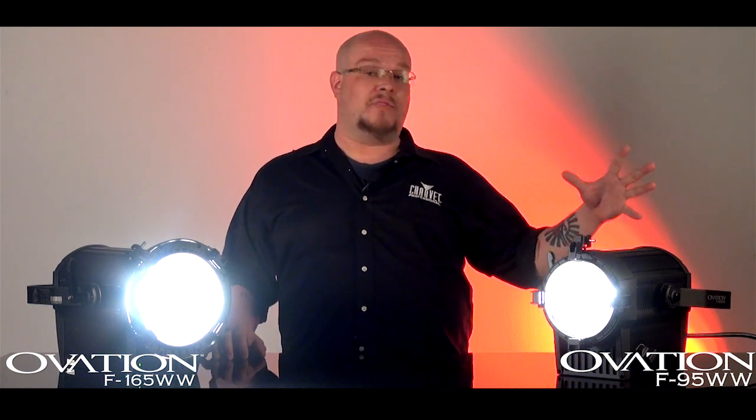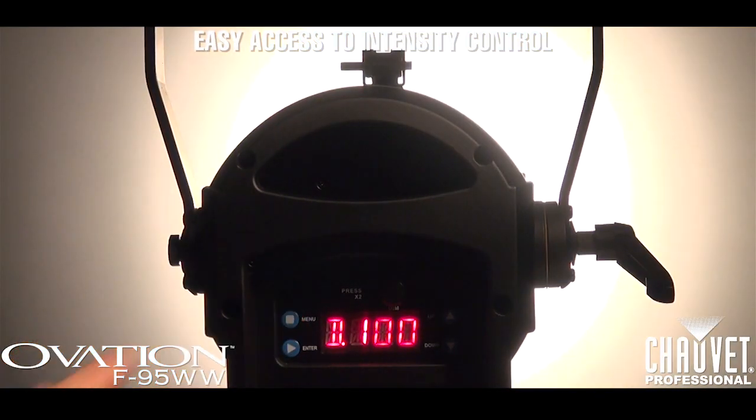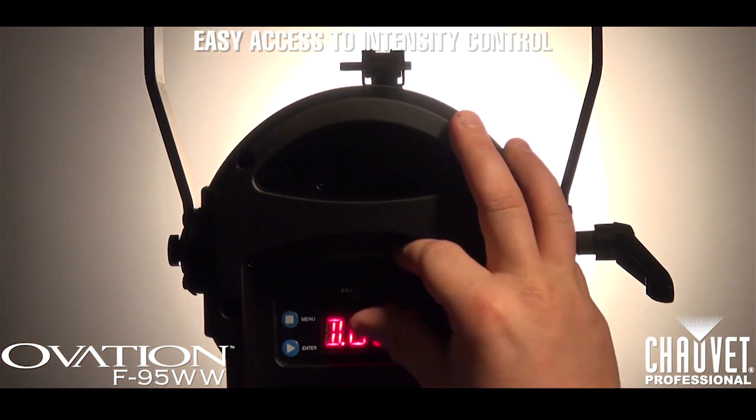We've improved upon the design of a Fresnel by adding several features on the back of the fixture that aid in focusing. Both fixtures feature a one-touch, easy on command for quick, easy focus calls.